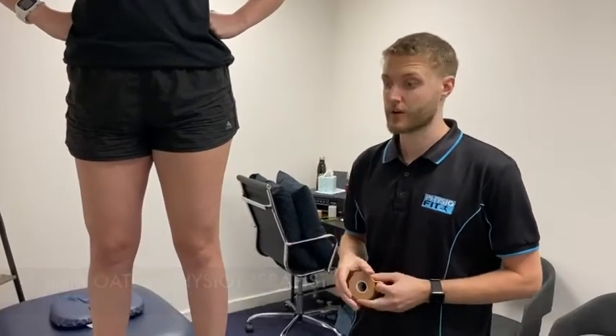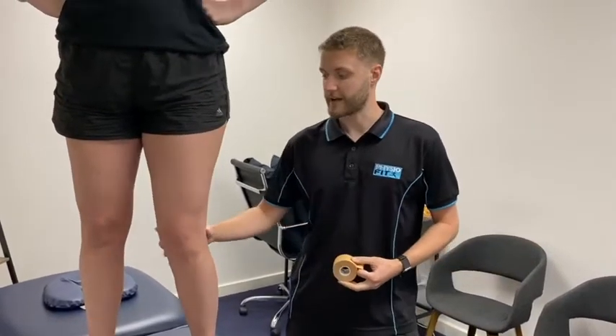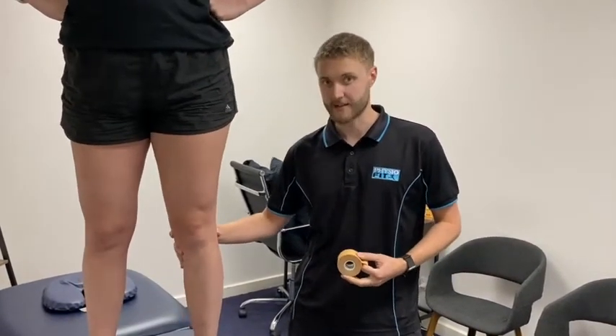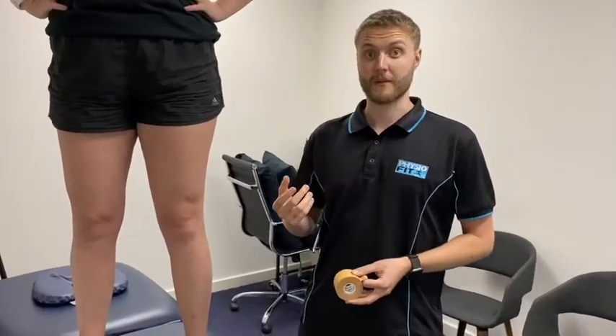Hey guys, I just want to run you through a simple ACL tape today. What we're going to do is essentially prevent that knee from coming quickly into that extension position. We're going to provide a bit of support with the rigid tape and then do an elastic wrap over the top of that.